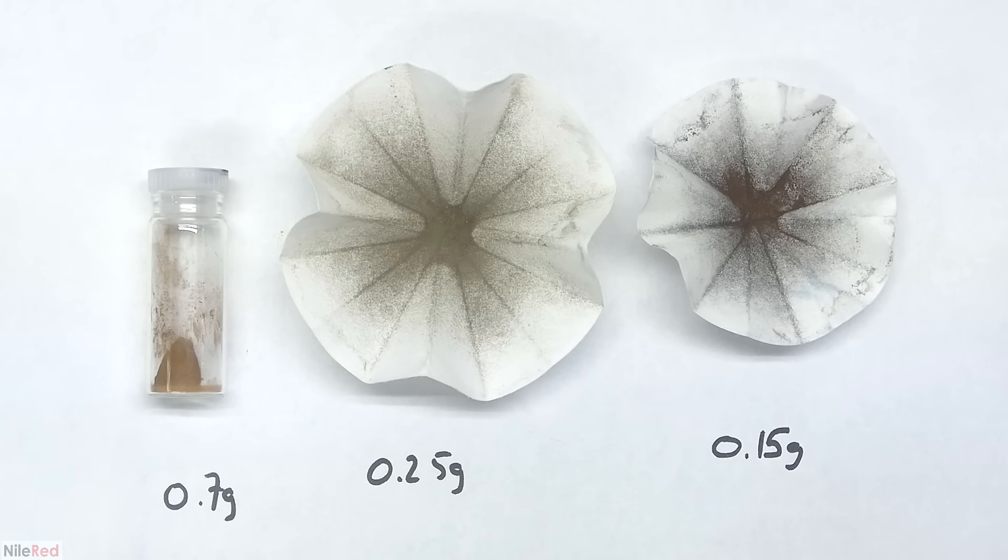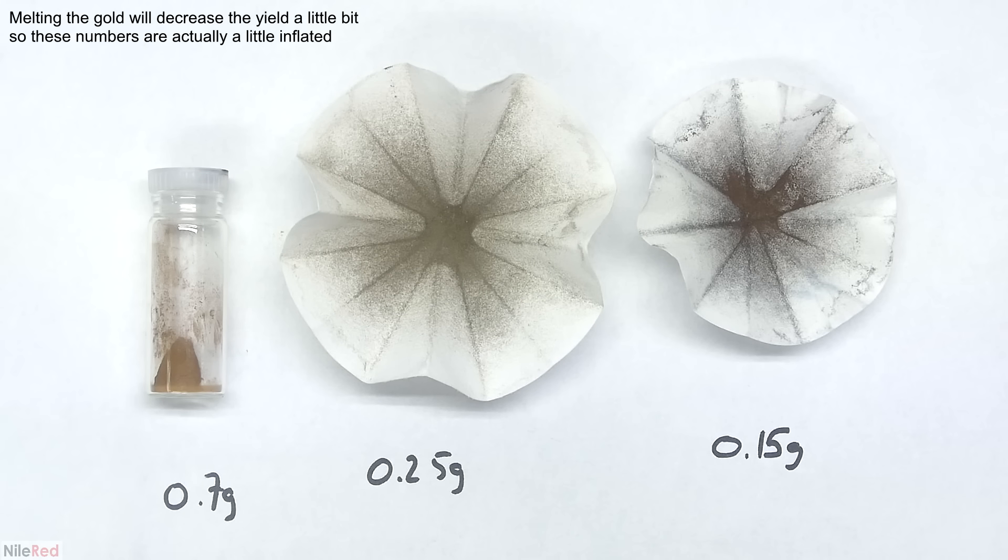Based on how much it cost me for the sources of gold, I really don't think this is a worthwhile endeavor if you're thinking about using it to make money. I paid about $85 Canadian for the RAM trimmings and about $40 for the miscellaneous PCBs, and both of these don't even come close to breaking even. Right now the market price for gold is about $57 Canadian dollars per gram, but with these sources I'm paying about $121 per gram using the RAM trimmings and about $160 per gram using the PCBs. This type of gold recovery is only really worth it if you can get your sources very cheaply. With that being said, we can now move on to the next step where I melt everything together into a nice gold button.